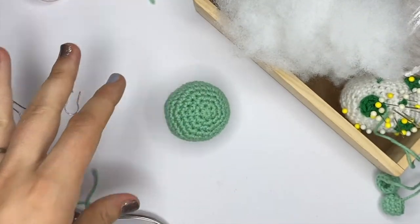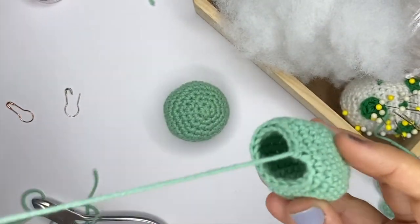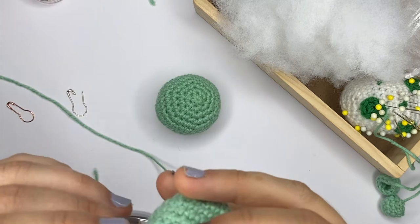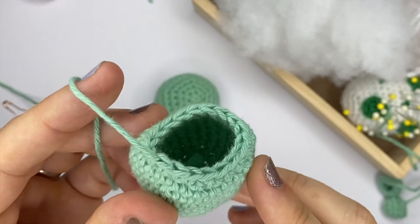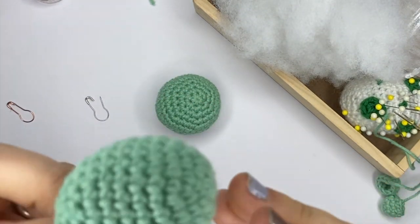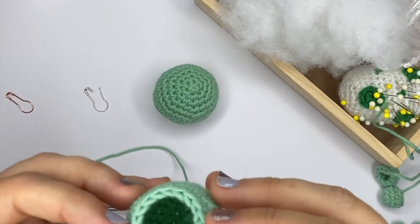Now I'll show you — I have made another piece that I didn't close on purpose, because I want to show you how to sew an open piece onto a closed piece. I've just fastened off by pulling with a really long yarn tail so that we can use this yarn tail for the sewing. There are 18 stitches there.